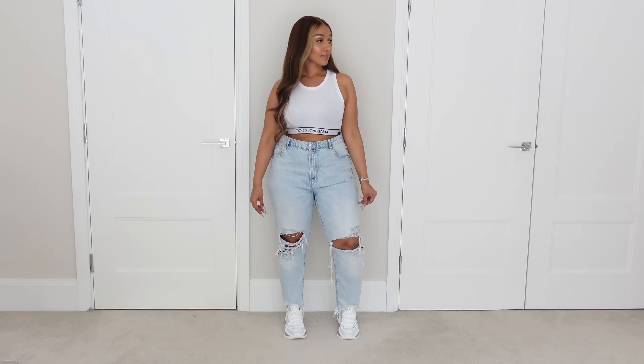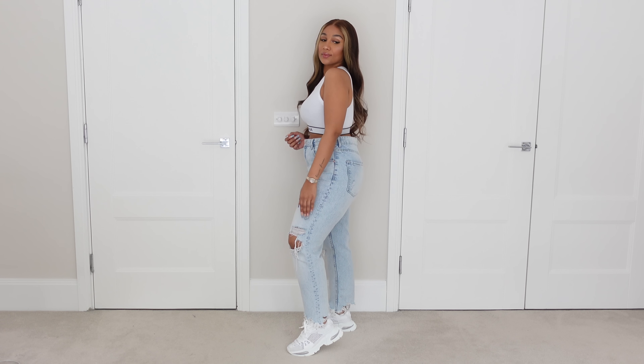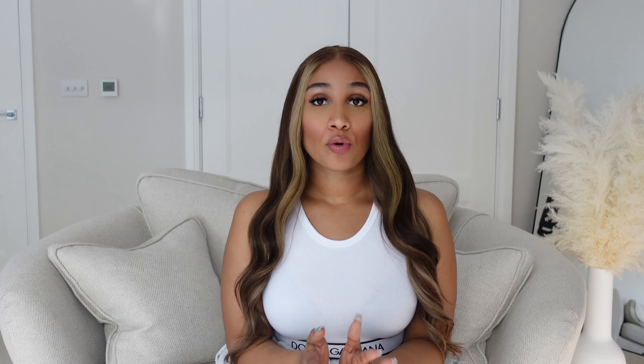Look number one — I'm already wearing this Dolce & Gabbana crop top, and I'll make sure to link it down in the description box along with the D&G Airmaster. I would pair it with some ripped jeans — you don't even need a lot. But if that's too plain, oversized colorful shirts are absolutely in trend right now, so I'd pair it with a green oversized boyfriend shirt to bring it to the next level. It goes both ways depending on whether you want plain colors or a pop of color — and I personally love a pop of color.